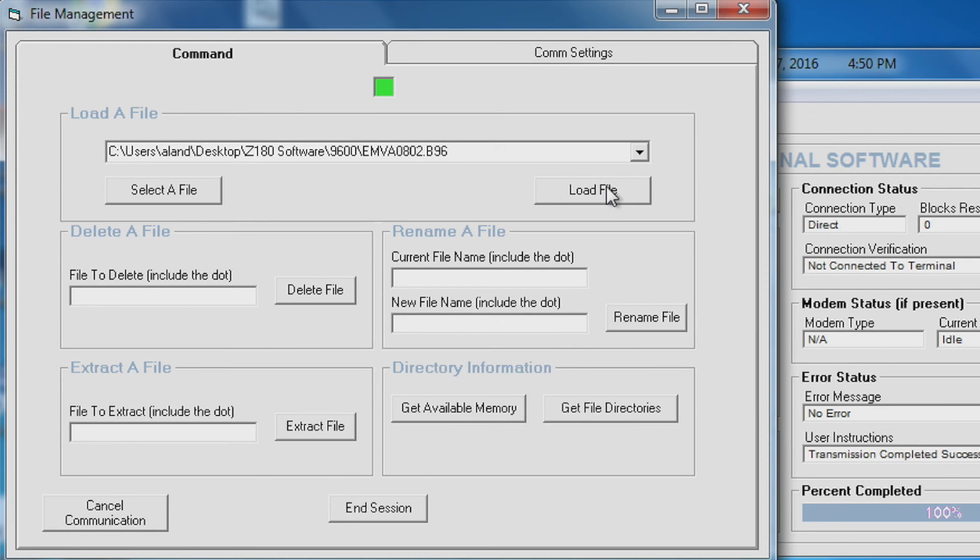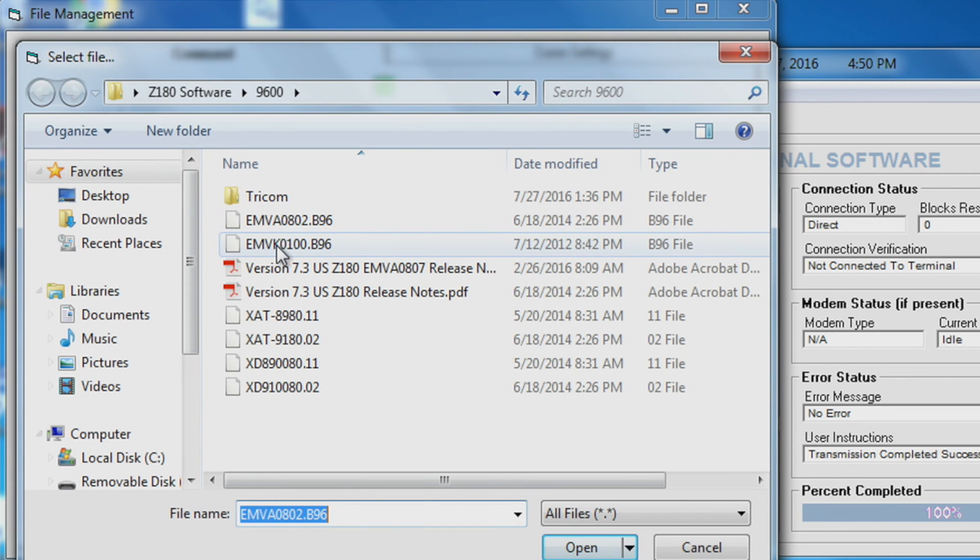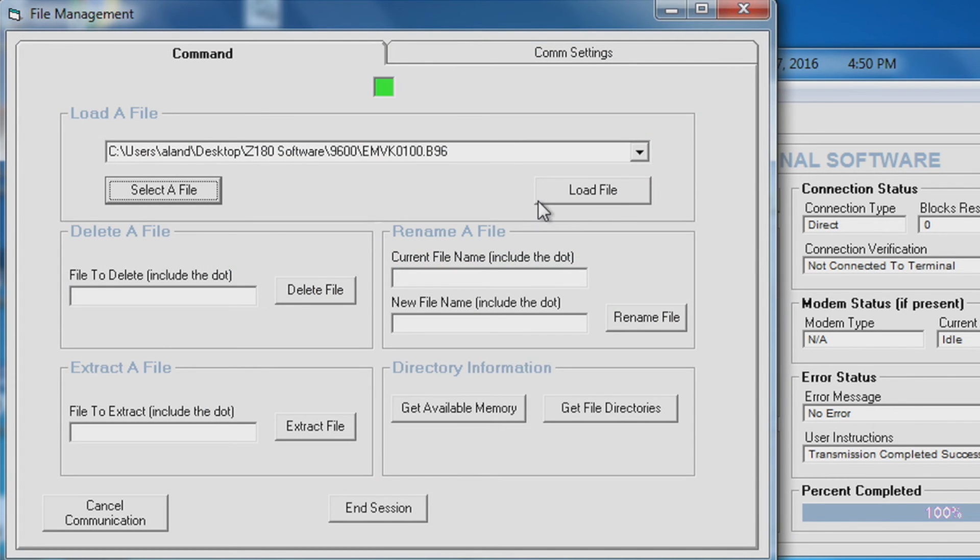Once your application file is loaded, select your EMV kernel. And load file. Once your EMV kernel is loaded, select end session. And reboot your ATM. Thanks for watching. Remember if you have any problems, you can always call us at Triton Tech Support.